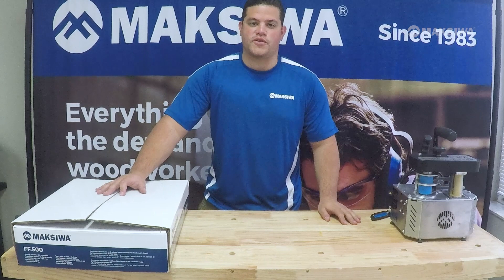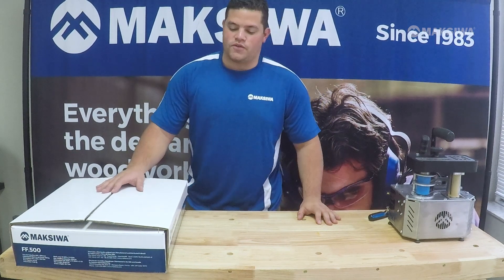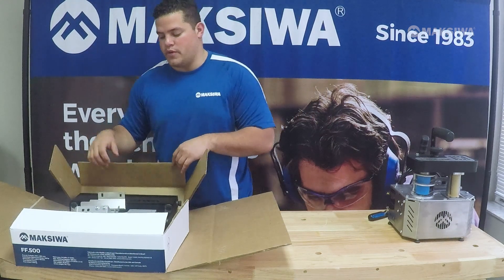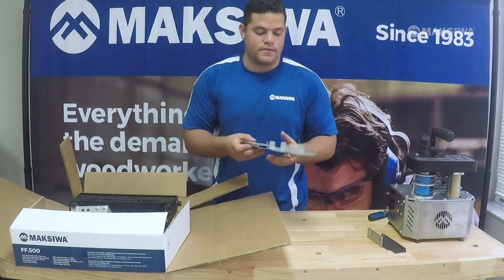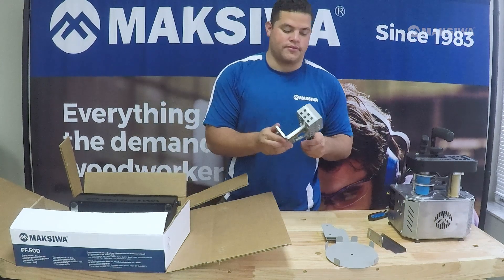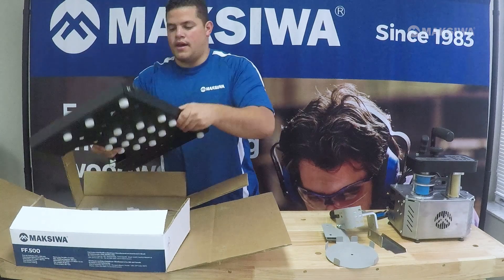Let's talk about a few accessories that come with the Maxiwa CVC Flex. We have the support table, which comes with a few components: a guide, an edge bending support, a knife, and the table itself.